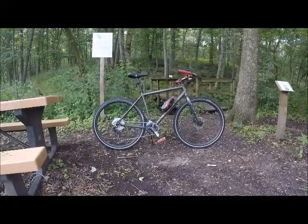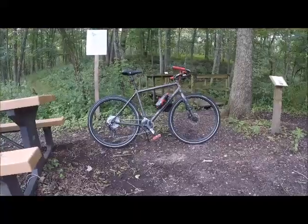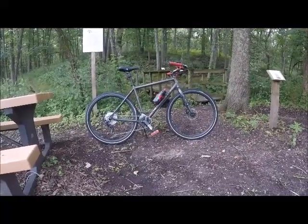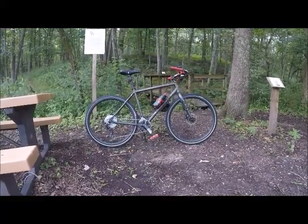It started life as a 2021 Motobecane Strata Express. They're calling this a hybrid bike but I've turned it into a bikepacker. Aluminum frame, steel fork.